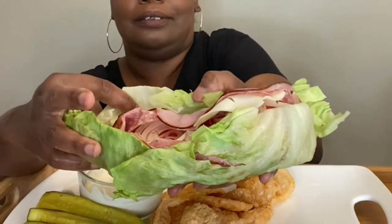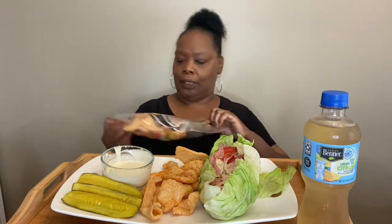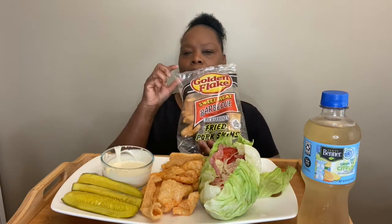It looks good, like a salad in a bowl! Look at the meat — that looks good. I got onions and tomatoes on it. That looks really good, and I got me some pickles on the side. I also have some sweet heat pork rinds — they look really good, so let's try one.